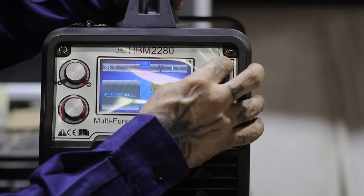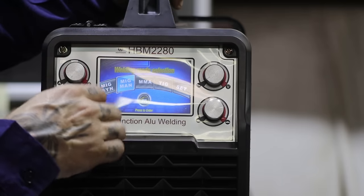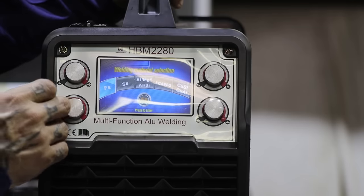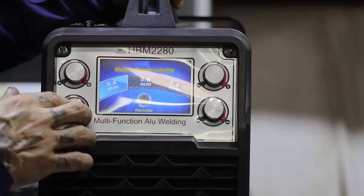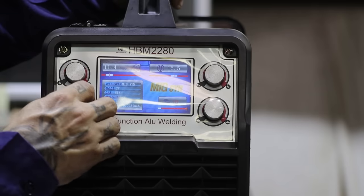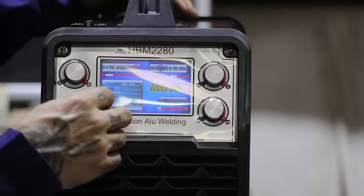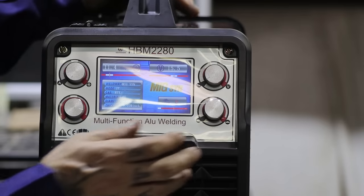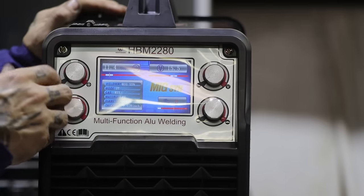I like how it's set up. The sync is really nice if that's something you're into — being able to pick and choose and set your different parameters for what you're looking for. The buttons aren't bad. It doesn't seem like it was overly terribly made. So we'll set it up to weld, put some wire in it, and we'll see how she does.